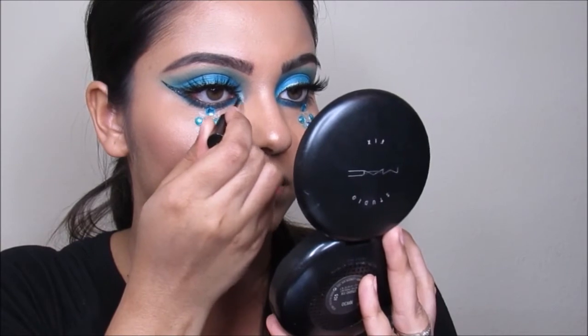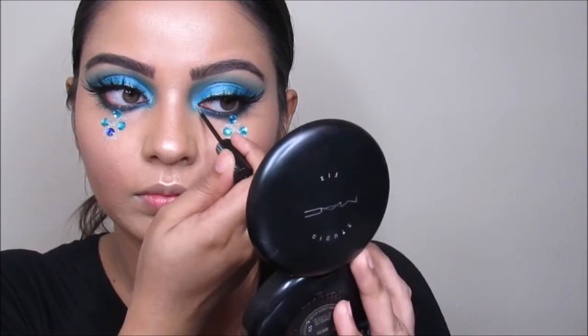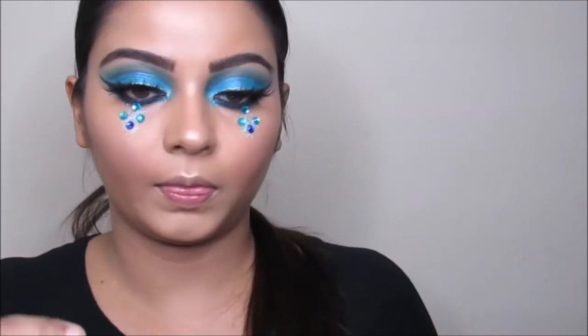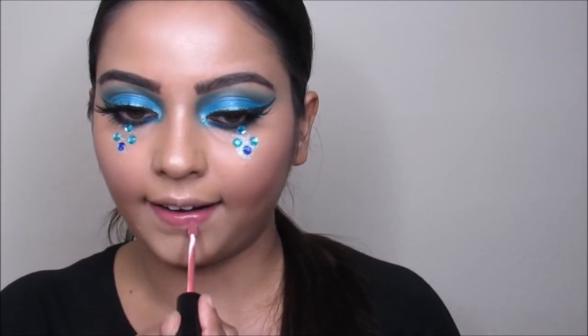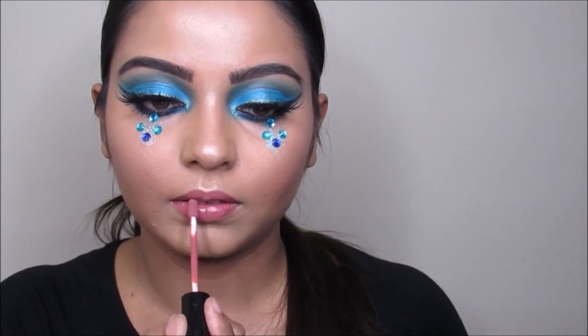Also putting the crystal liner on my inner corner. For the last and final step, I'm using this Anastasia lip gloss in Kristen and going to apply this all over my lip.